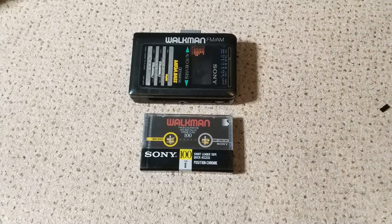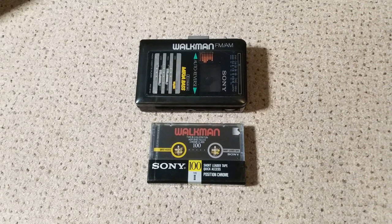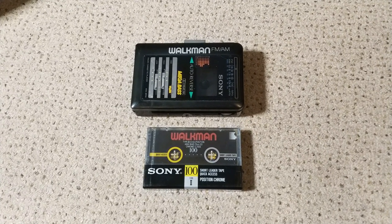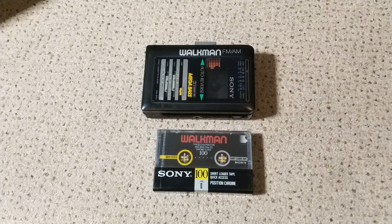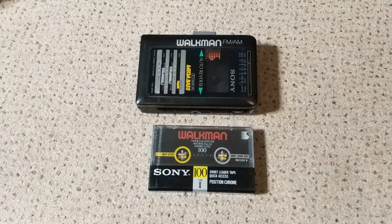Hello and welcome to another video. In this one, just a short one, I wanted to do something I thought I'd never do, which is actually unwrap this cassette.